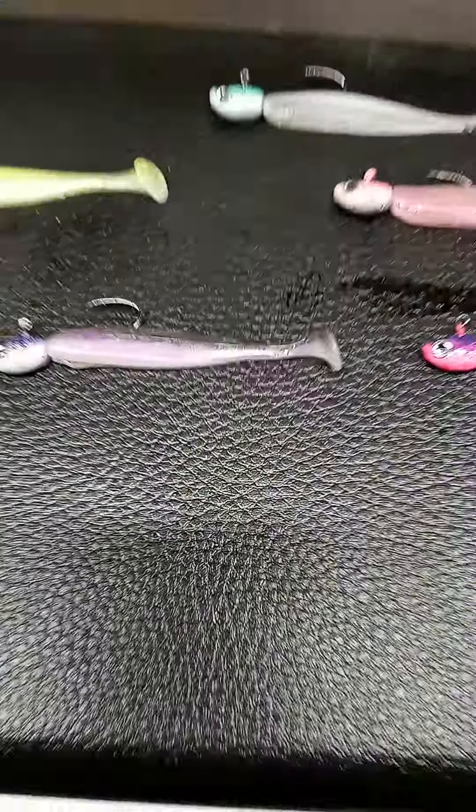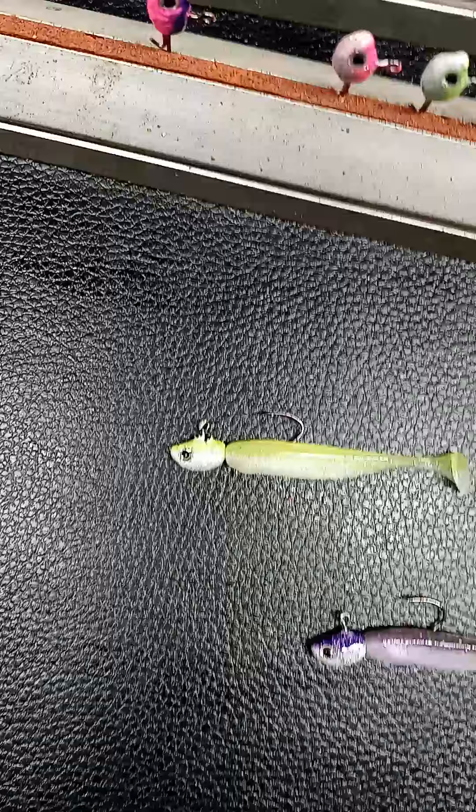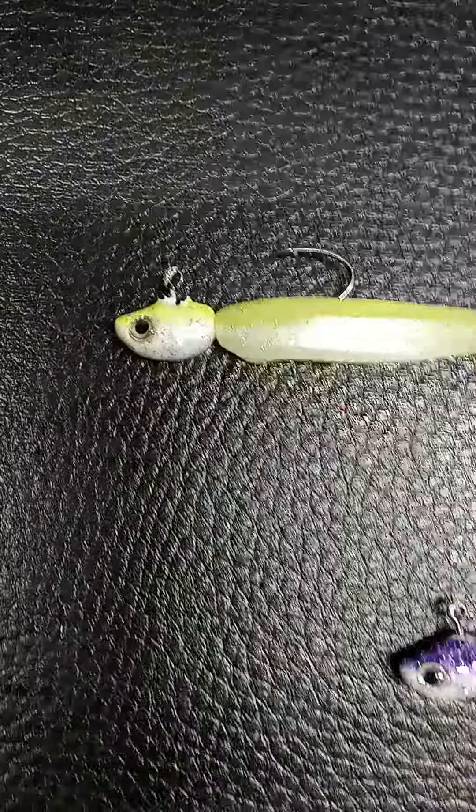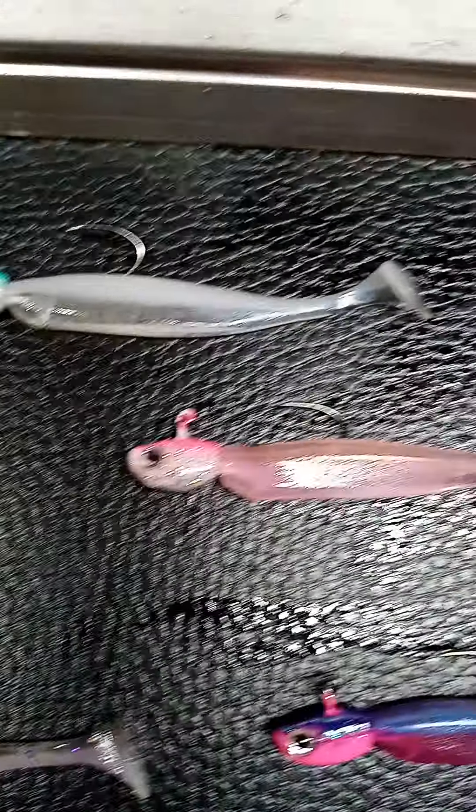Feed them something different, something a little more exciting. Everybody uses the same old stuff — try something different, try swim baits. They'll eat them up, I guarantee you.